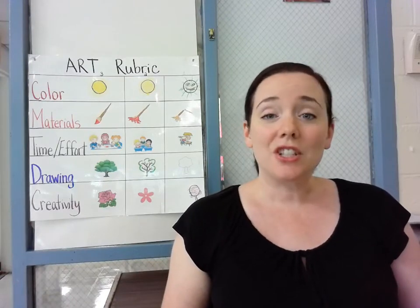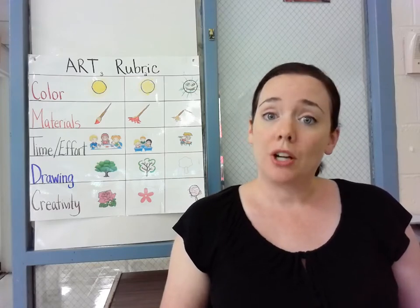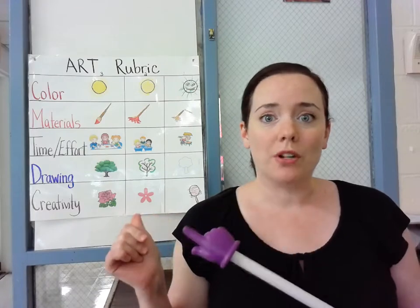Hi Endley students. I'd like to show you the art rubric now. This is a tool that I use to grade your artwork, and as you can see, this art rubric has wonderful pictures for you to see so it's easy to follow.